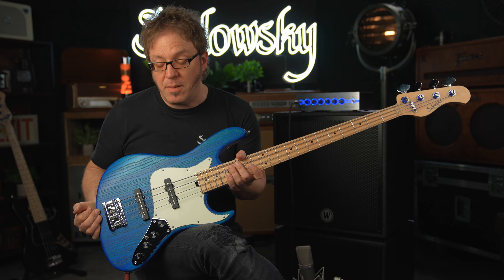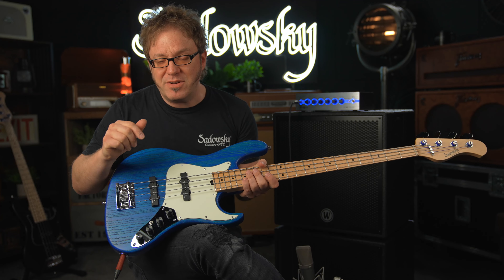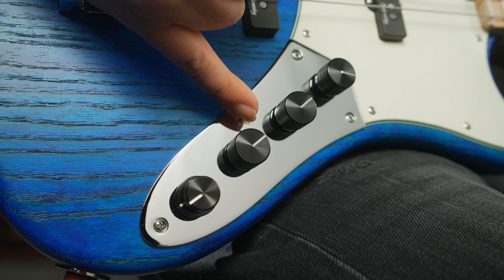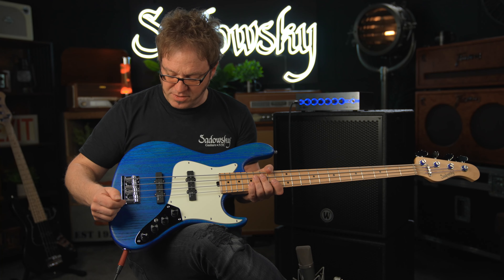Now since this is a Will Lee model, we also have a mid boost which you cannot really see looking from the front. The only thing you see is this little mini toggle switch here to activate the whole circuit.